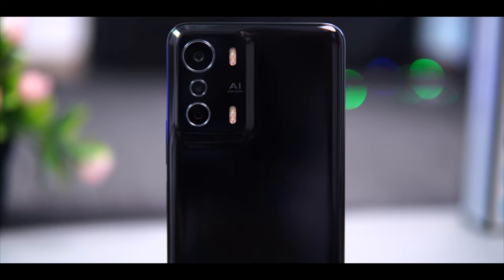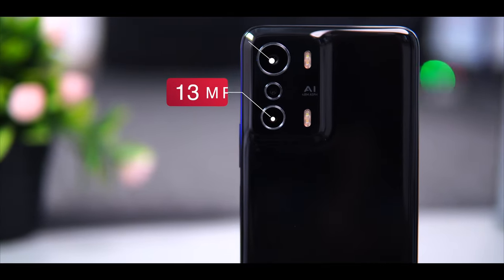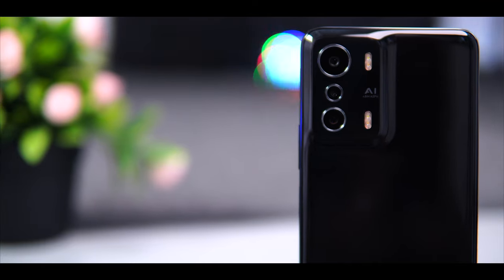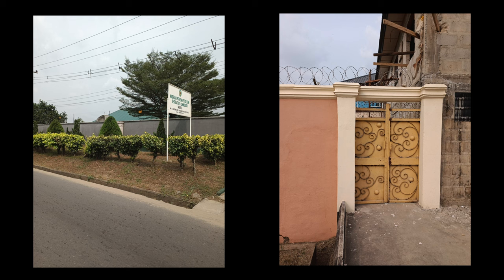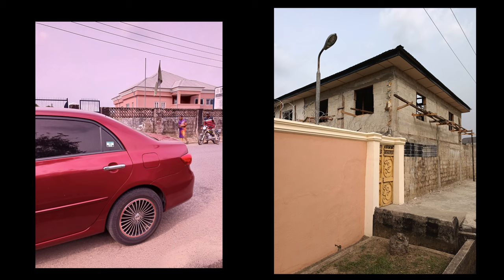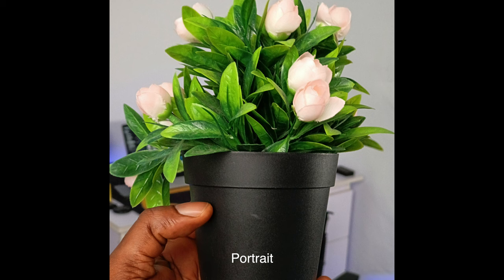Now let's talk about the camera. The Zero 5G comes with a 48MP main sensor, a 13MP telephoto lens, and a 2MP depth sensor. On the selfie side, it comes with a 16MP selfie camera. The main camera is a major win for this device — it takes excellent-looking photos that are well-detailed and the colors look nice, especially in good lighting. I like how sharp the images appear and I'm very impressed. Portrait images are also good, but consistent image quality requires good lighting conditions.